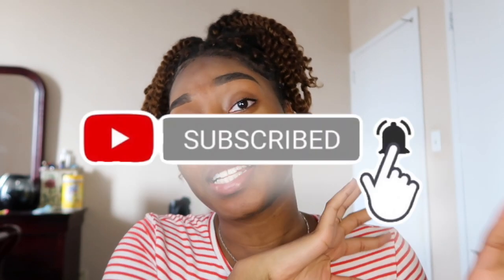Hey guys, there you have it! I know they're probably looking kind of thick, but like I said before, once I get my eyebrows threaded they would look so much better and wouldn't be this thick. Thanks for watching — don't forget to like, comment, share, and subscribe, and turn on that post notification bell so you can be notified anytime I drop a new video!